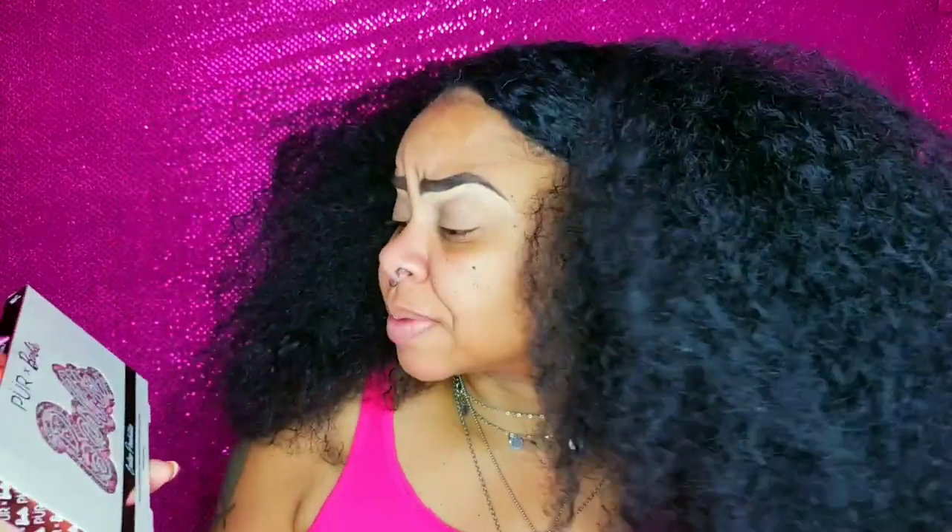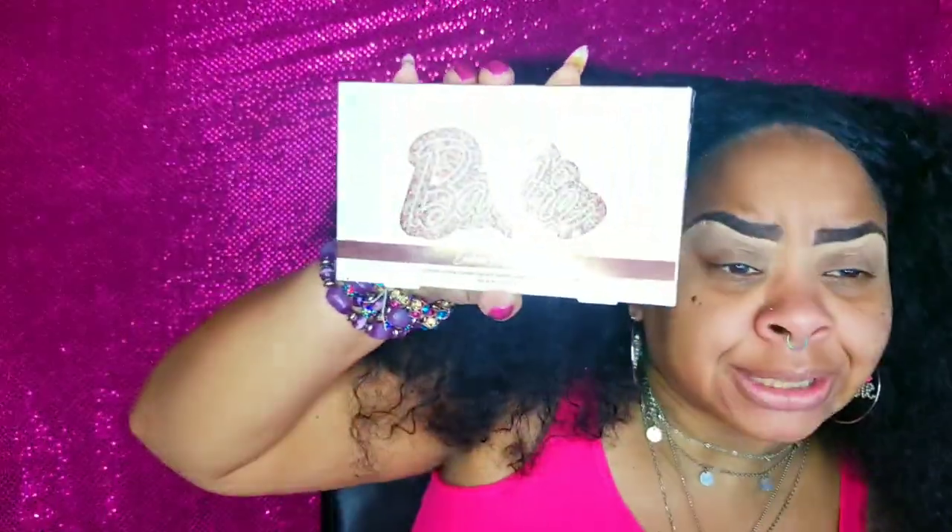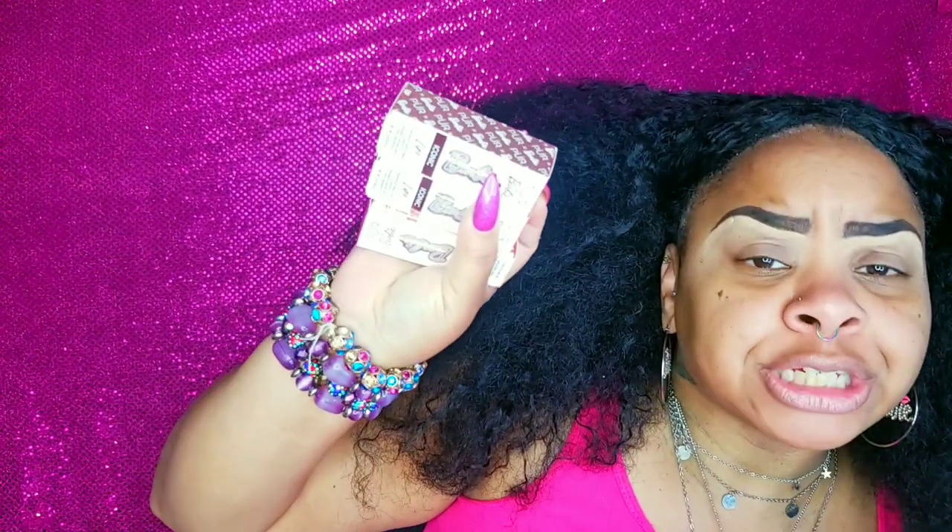The collection comes with the Endless Possibilities signature 12-piece pressed pigment palette, the Dream Glow signature highlighter palette, the Girl Gloss signature high-shine lip gloss, four Iconic Lip signature semi-matte lipsticks (I have three), and a Forever Flawless signature complexion brush. The collection also comes with lashes, which I didn't elect to buy — your girl's already overrun with lashes.